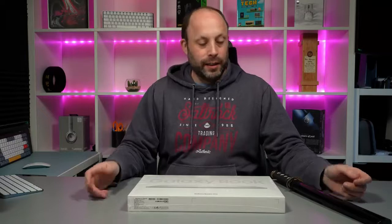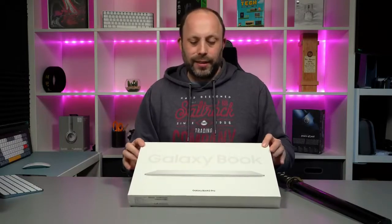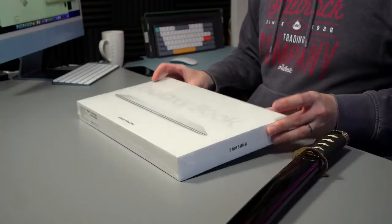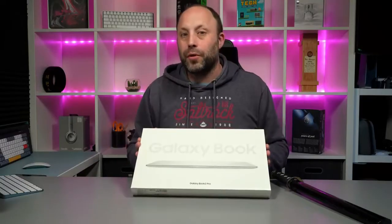Hi, this is David at MashIT. This was a nice unexpected surprise today — Samsung just sent us through the Galaxy Book 2 Pro. I ordered this a little while ago, completely forgot about it, and then just had a message this morning that it's going to be delivered today. This is something I'm really looking forward to because it's the first low-powered 12th gen CPU.